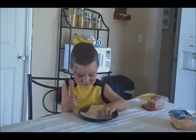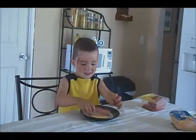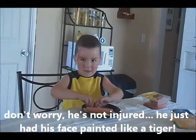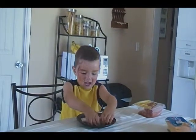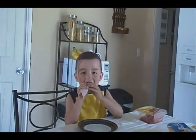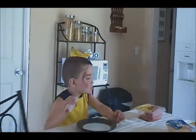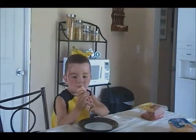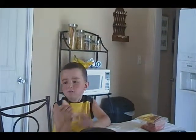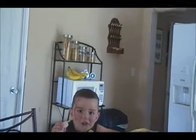Hi Liz! First we put the meat on, then we put the cheese on, now we put the hot dog on, now we roll it, now we eat! Tell Aunt Liz what that is — it's your turkey and cheese hot dog. Turkey and cheese and hot dog. And I love you! We love you!